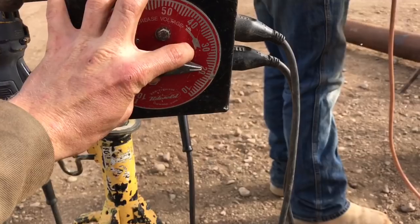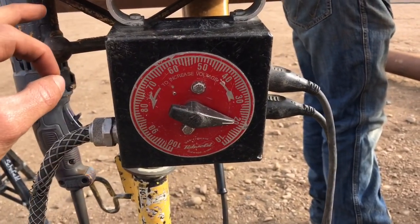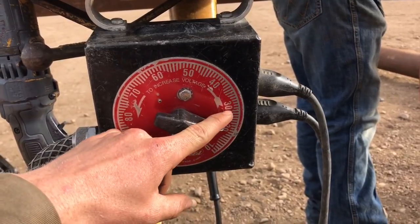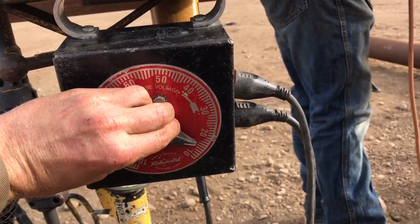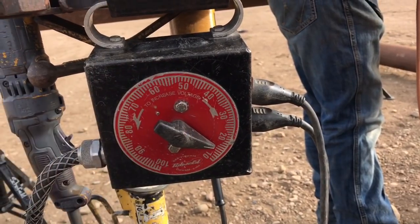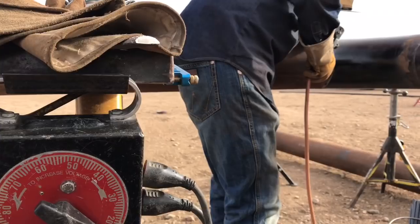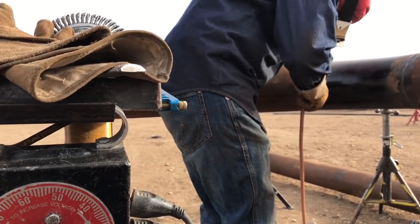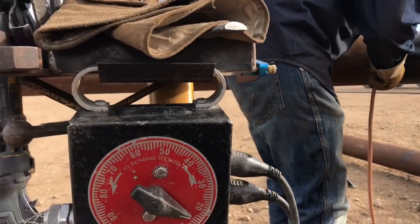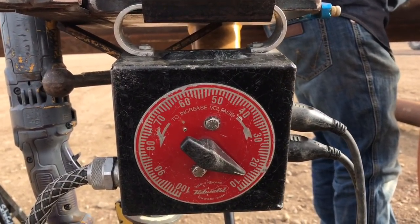Down 10. For anybody that's never done this before, when he says 'down 10,' yes, it means go from 30 to 20. 'Down' means go down five. What it does is it changes the heat going through that rod right now — turning it down makes it less heat, turning it up makes it more heat.